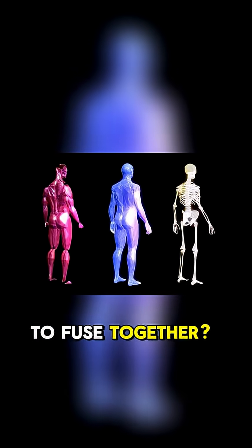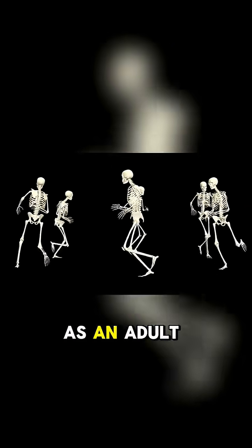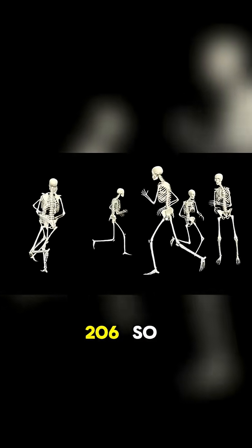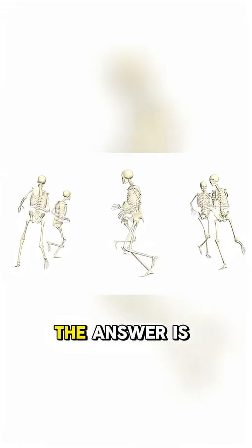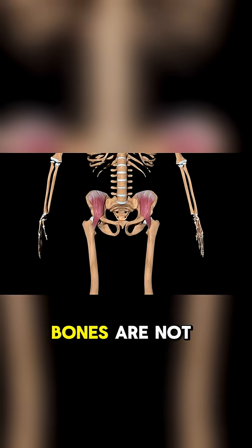How long would it take for our bones to fuse together? As a baby, you were born with about 300 bones, but as an adult you only have 206. So what happened to the rest? The answer is a lifelong process of change and strength. A newborn baby's skeleton is a marvel of engineering — many of those bones are not true hard bone yet.